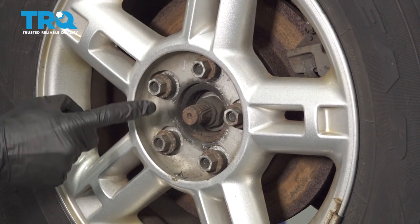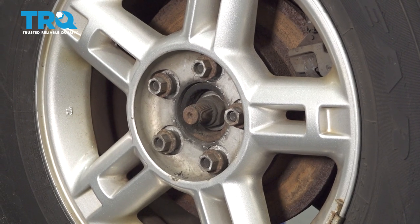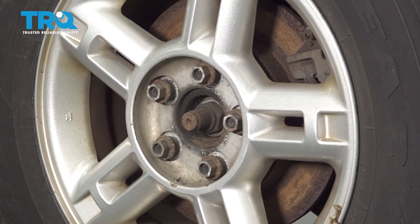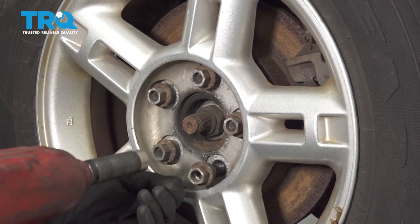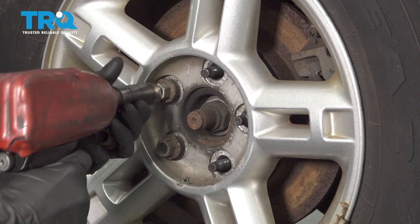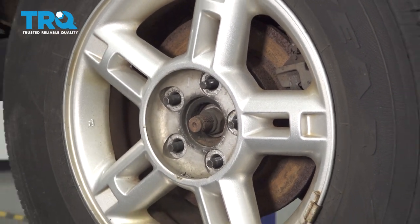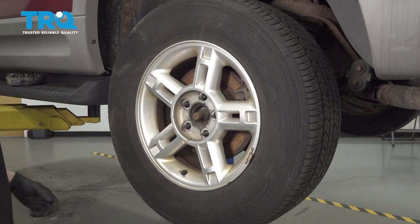After that, you're going to continue on by removing all five of your 19-millimeter lug nuts. Let's remove the wheel.